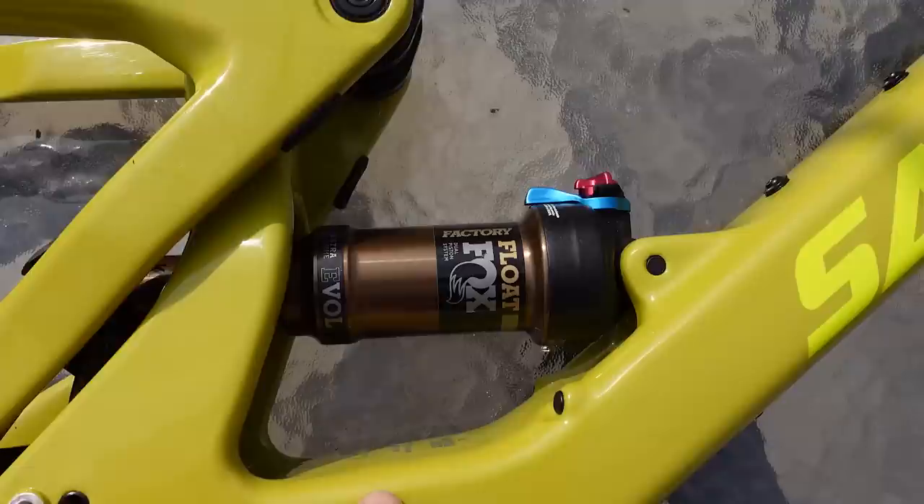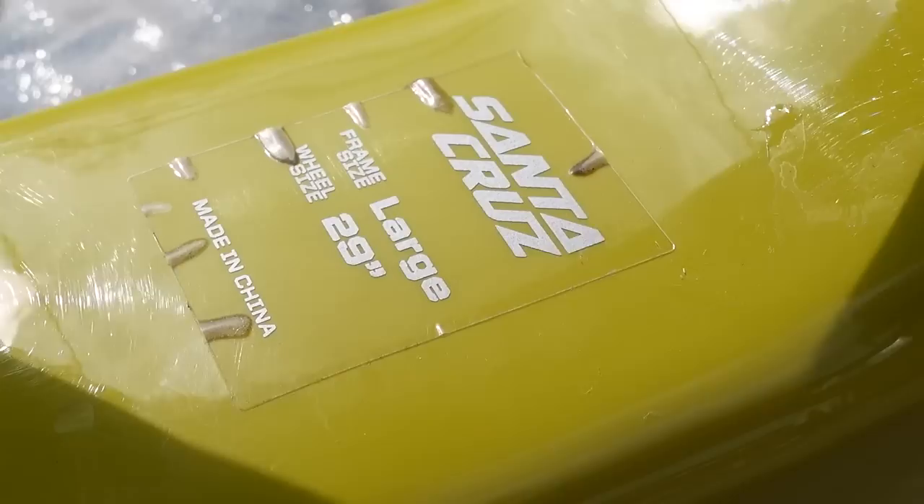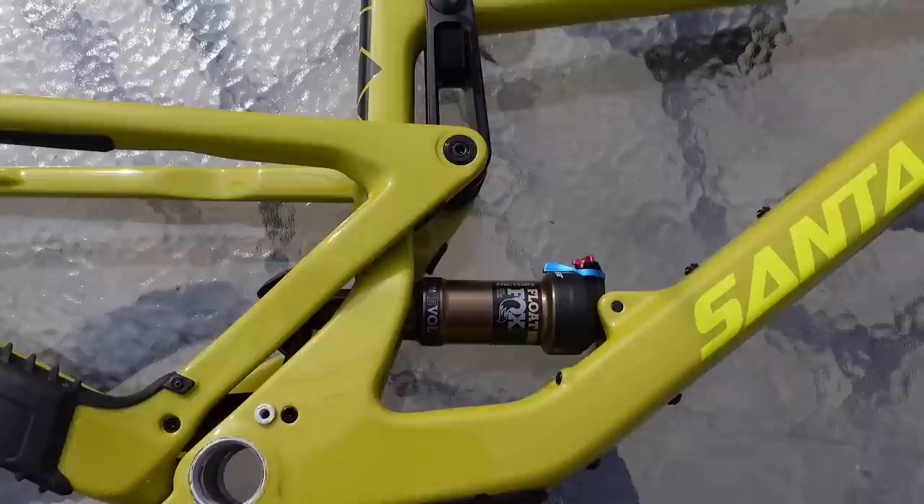Most of these builds, if not all of them, came with a Fox Float shock. This is the factory version of that, and if you look underneath you'll see a little sticker which tells you the size. In my case it's a large, it's a 29er, and you can see that this is made in China. Now before you get upset about this — this is made in China, but as far as I know Santa Cruz has their own factory there, fully controlled by them.